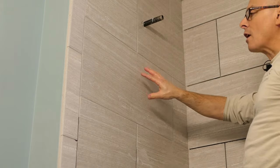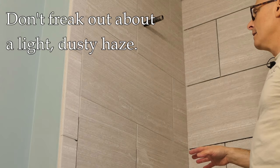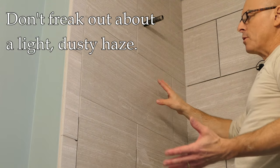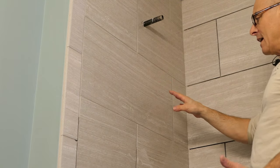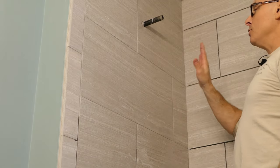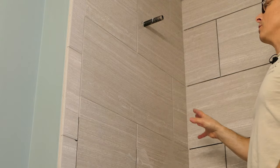So now this is going to dry. You may see a little bit of a haze — don't freak out. Tomorrow when you come back, you want this to dry 24 hours. When you come back, literally a paper towel or a microfiber rag will wipe that right off. You don't need any special cleaning products — just what I showed you here is all you really need to do.